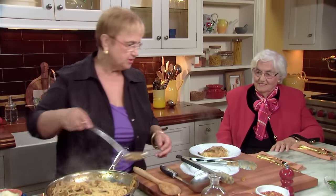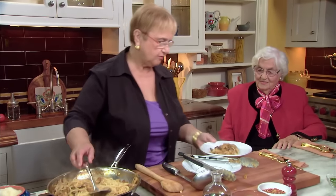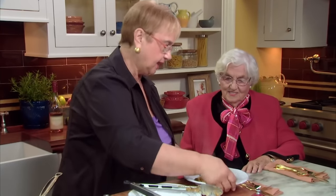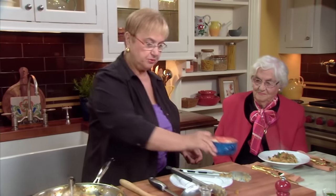They smell so delicious. That's the beauty of cooking with mushrooms — it really fills the whole house with the aroma. I'll put a little bit of parsley, just like that. You spoil me. And you're going to put your own cheese — I know you like additional cheese.